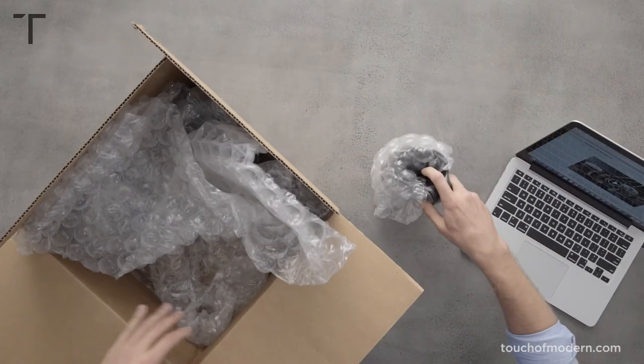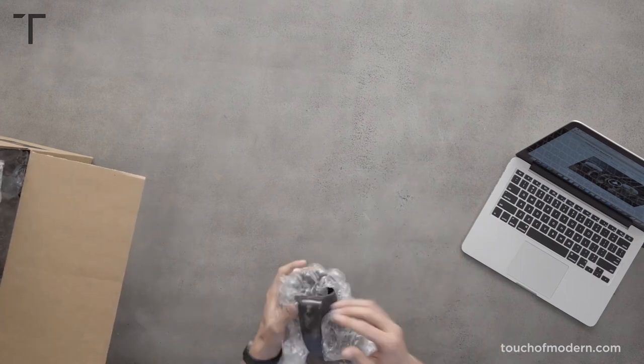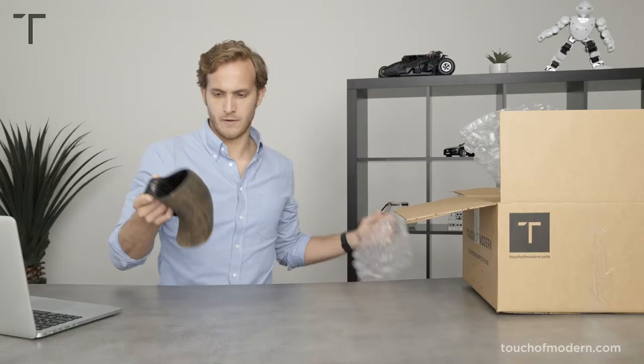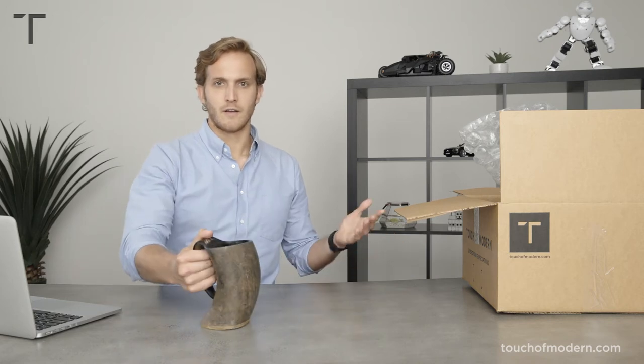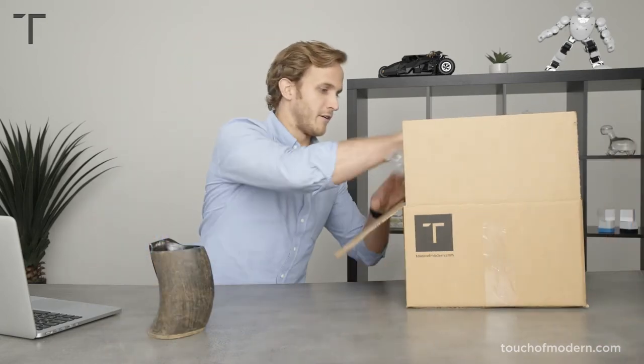Oh man, we've got a lot in here. I might just go one at a time. I'm thirsty already, so I'm going to open up a couple before I go into it.